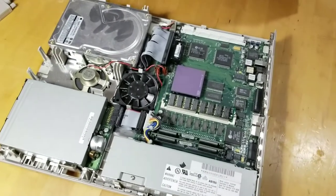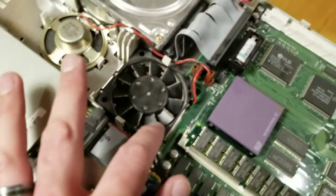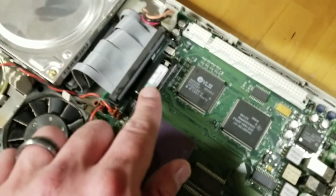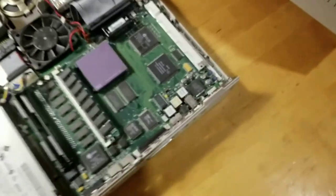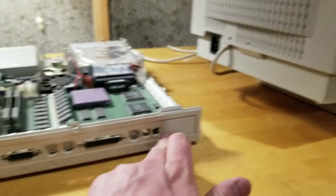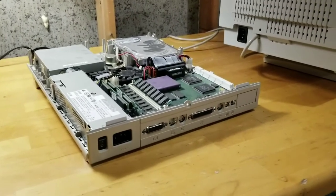Look at that - there's a hard drive, processor, and there's the system fan. I thought this cooled the processor but it doesn't - it's actually just a case fan. There's our battery, which is likely to be dead, and that means the display won't turn on - that's what happens with these old Macs. This is where you can put an ethernet card - it goes into this slot here. We'll get this thing all set up and see if it powers up.